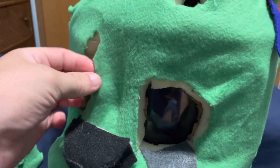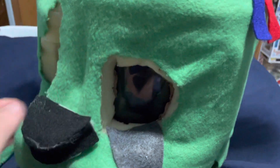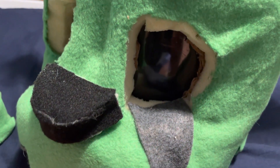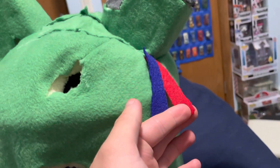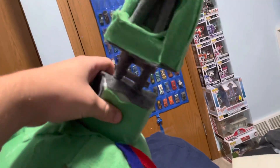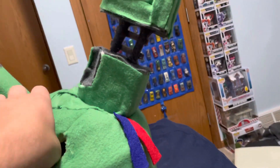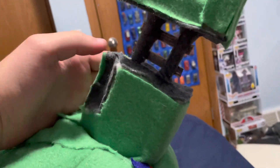Pretty much this whole thing is made out of cardboard, foam, and obviously felt. These little things here in the eyes are actually pieces of plastic off of a pop protector — yes, I ruined the pop protector to put those in here. These pieces of fabric up here represent the wires coming out of his ear.